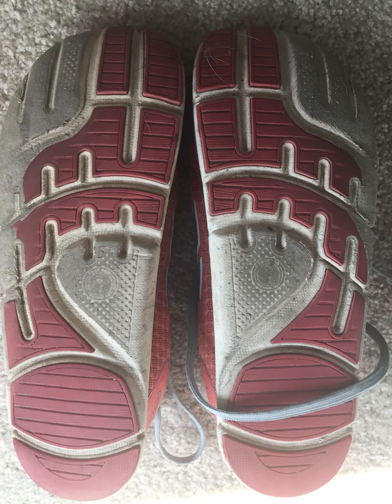It looks like I have four different images this person sent me. Probably the best takeaway from this is when you see something like this, please throw those shoes in the trash — apologies to the person who sent me this photo. This red part is called your outsole. This lower part, the white area, is called your midsole. Whenever you wear through the outsole into the midsole, your shoes are trashed.